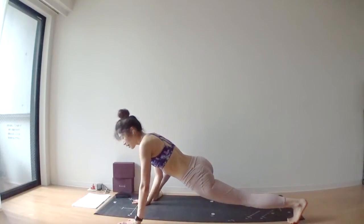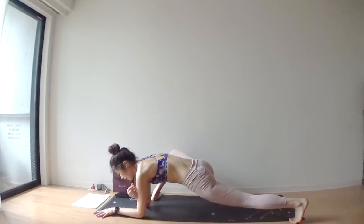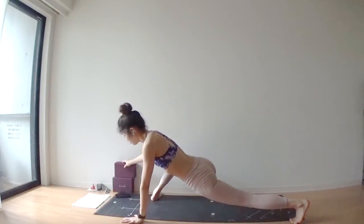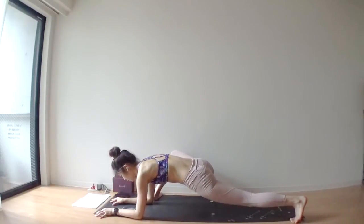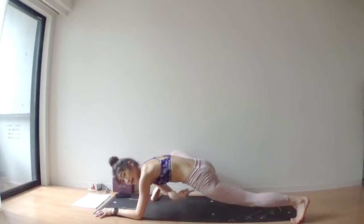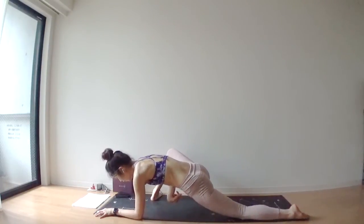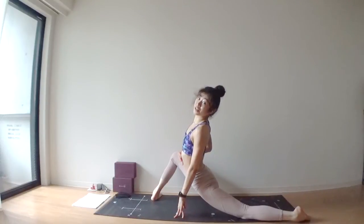First, turn your right toes outward. Place your forearms onto your mat. If you are a little bit tighter, you may need something to add height underneath your right forearms, or even use your hands to lift yourself up. But if you are flexible enough, forearms onto your mat. Deep inhale through your nose. Deep exhale through your nose. Keep your left leg straight and don't drop your left hip down — keep your left hip upward so that your hips are square.